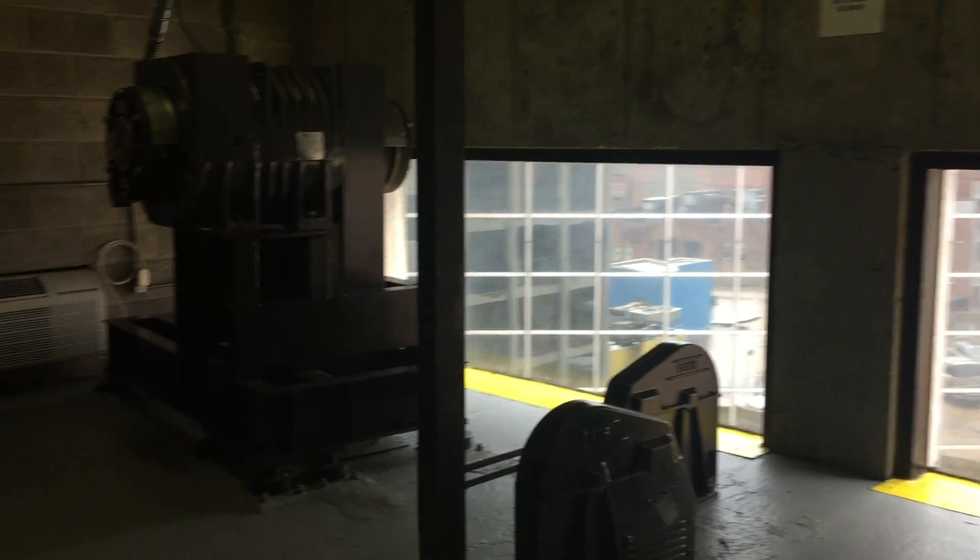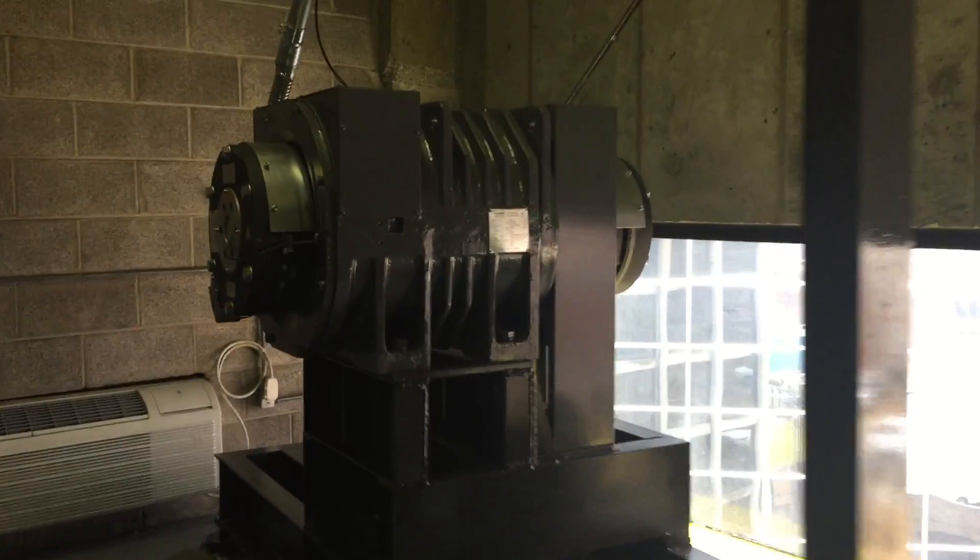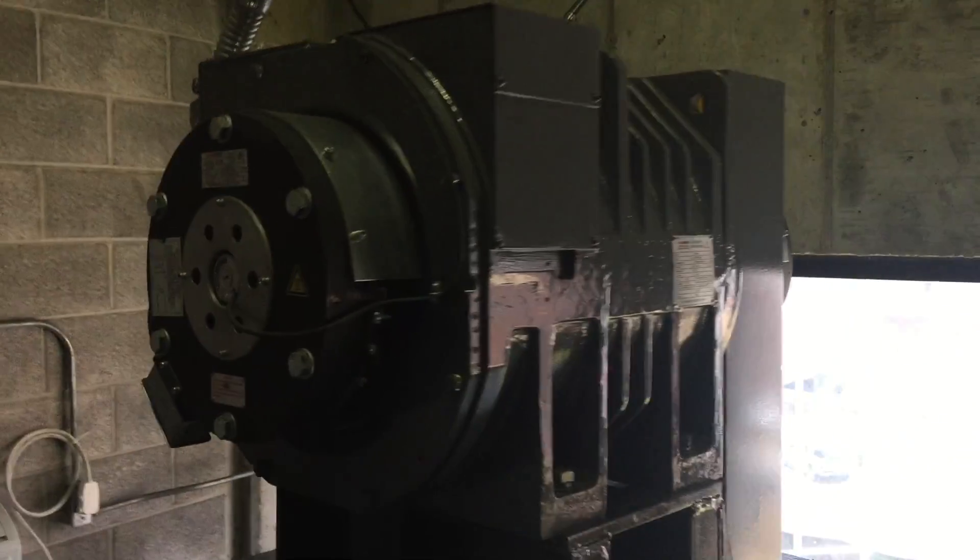Here's a brand new elevator machine room that we just modernized. There's the motor, got a brake right there on the end. Here you can see the ropes going down to the elevator on one side.